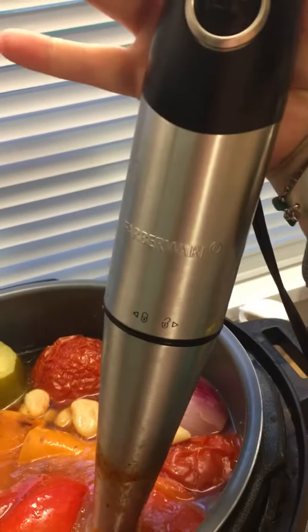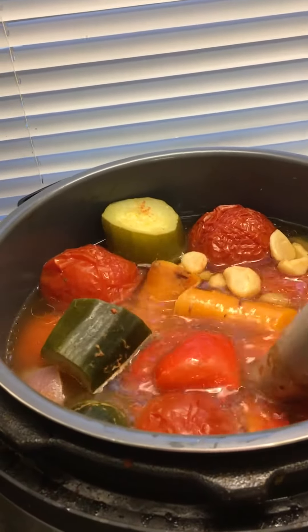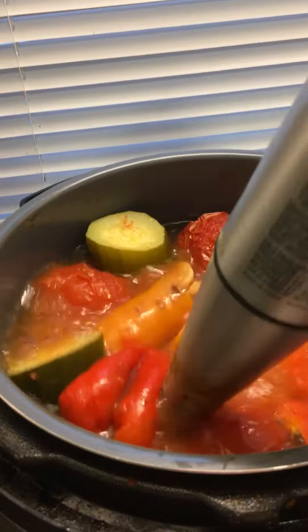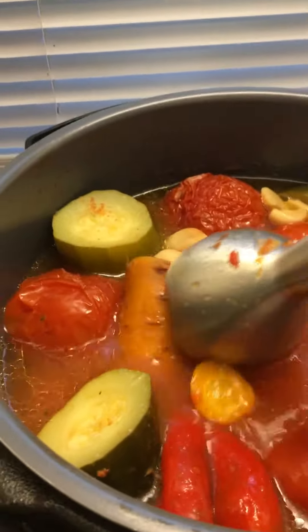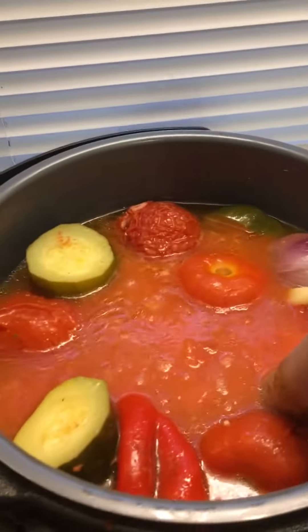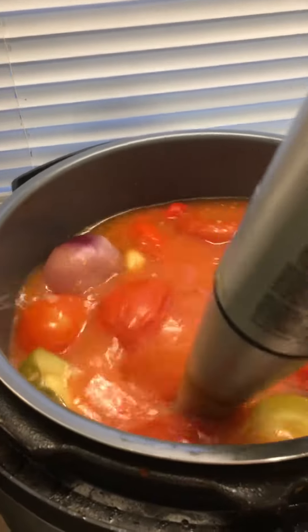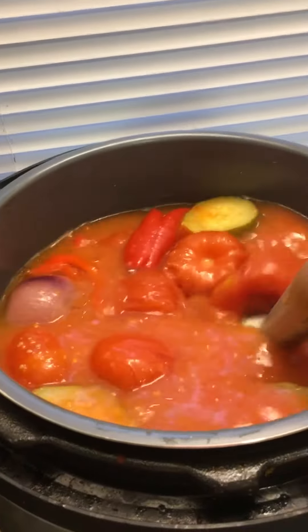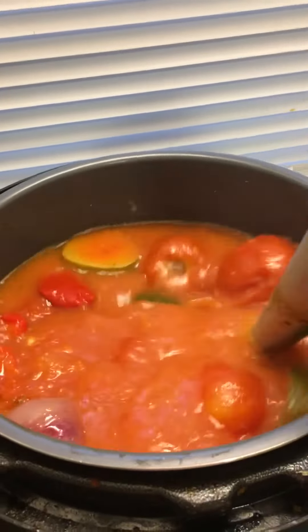What I do is I use my handy-dandy immersion blender — and watch the magic happen. As you can see, I was lazy and I didn't even really peel anything. It just takes a couple minutes, and then you can have vegetables snuck into your spaghetti sauce, but you couldn't even know.